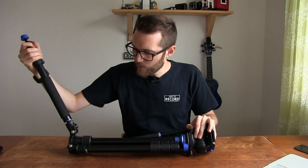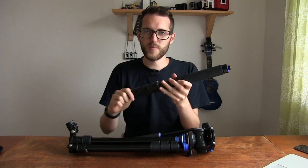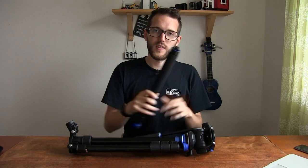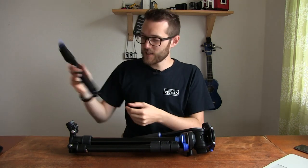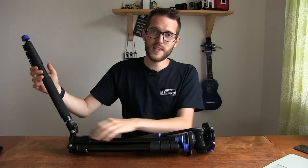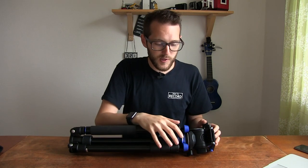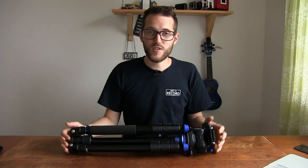The legs fold away nicely, and one of the three legs will screw off to be a monopod, which is nice. You can take the one leg, take the head off, screw them together, and then it becomes a monopod — useful if that's the kind of thing you need. This is our main go-to tripod now because of its foldability, but also because of how high it gets when you extend it and want to use it as a production tripod.